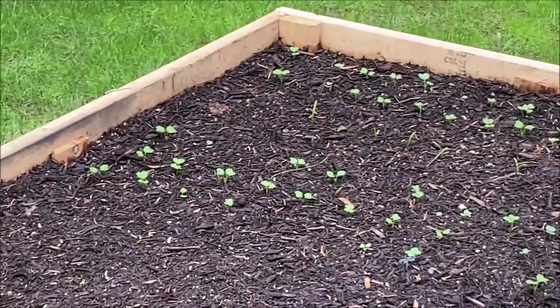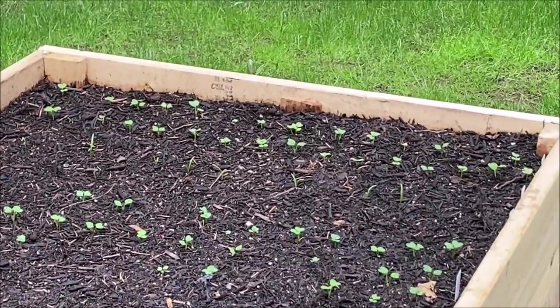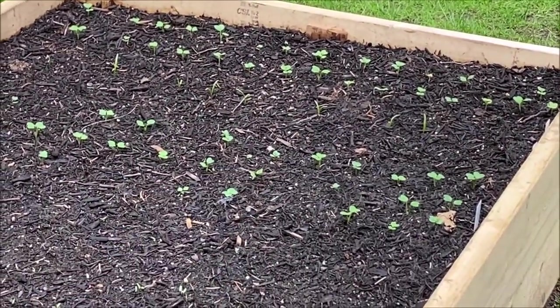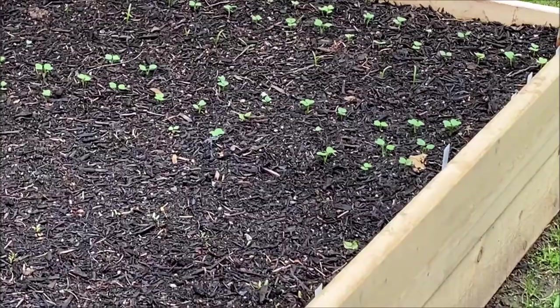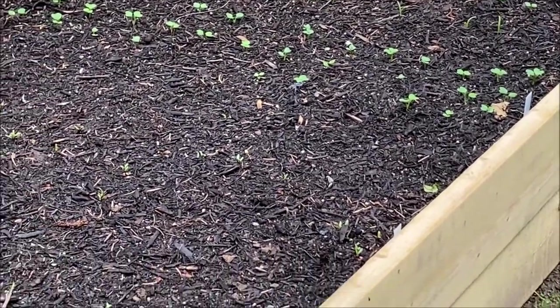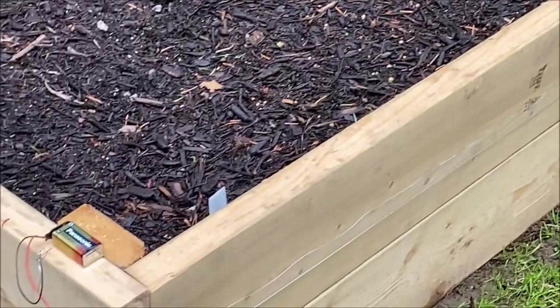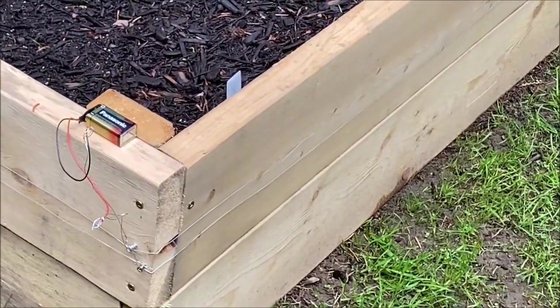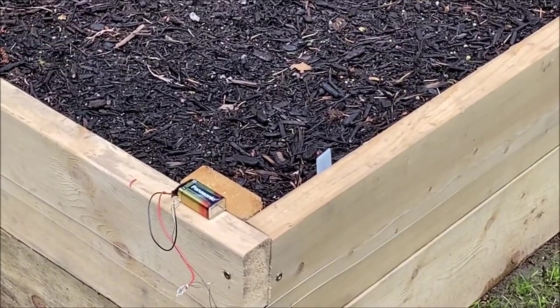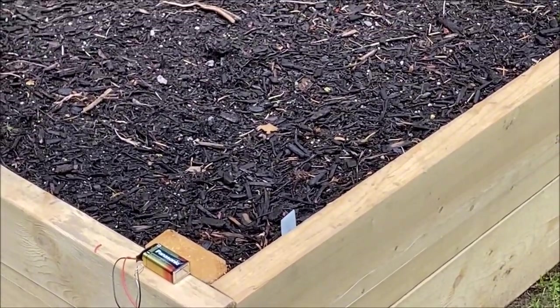I tried many things last year. I used slug bait. I sank a cup inside the dirt with beer. I got some slugs, but I wanted a foolproof slug method. So I'm hoping that this battery electric fence is going to do the trick. I want to explain what I did and a couple of helpful tips when you install yours, if you do.